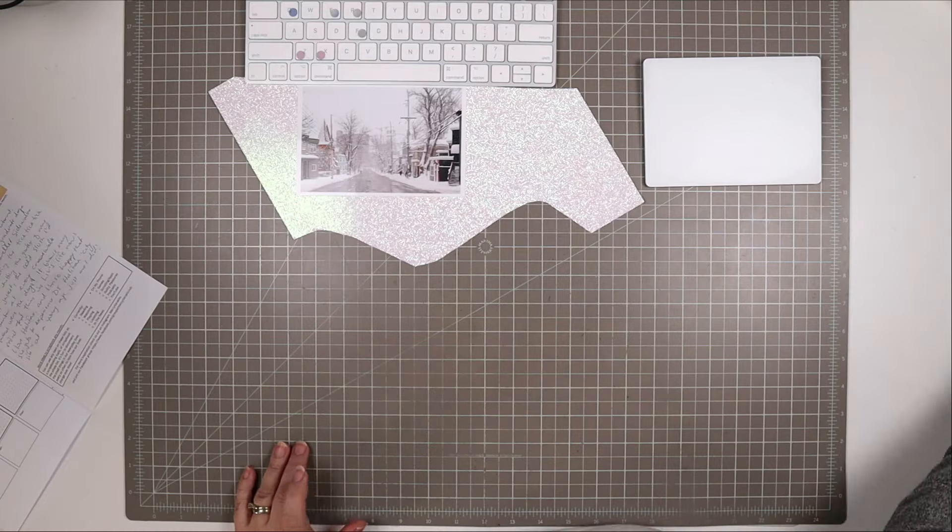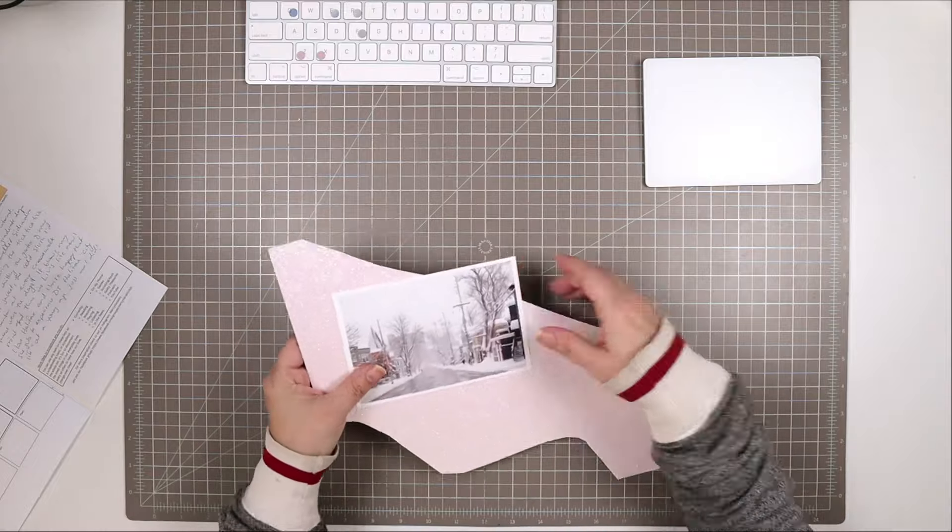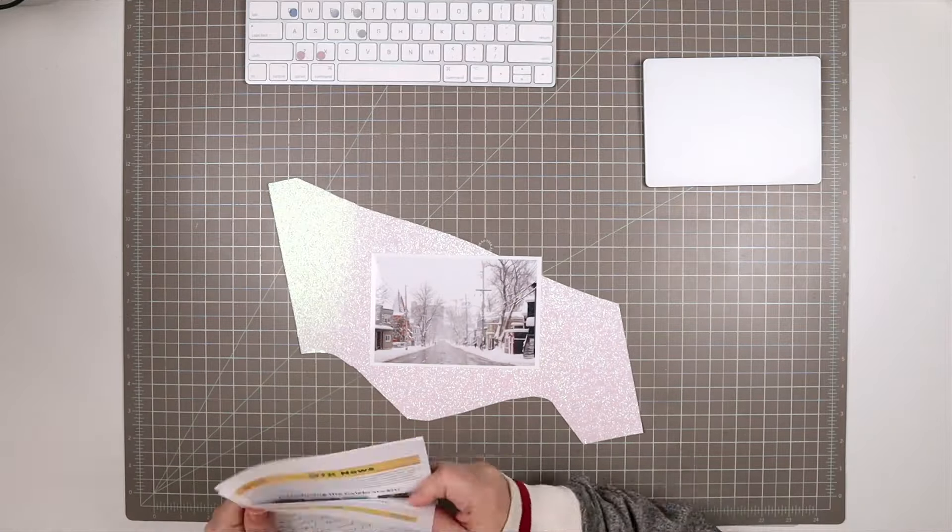Hello, welcome to another scrapbooking process video. I'm Tracy, also known as Mercy Tiara, and I make scrapbooking process videos and more here on my channel.